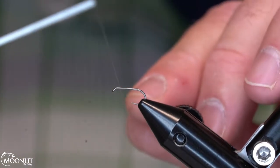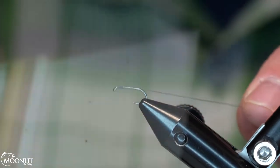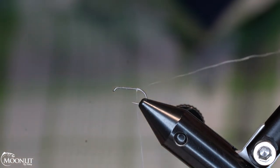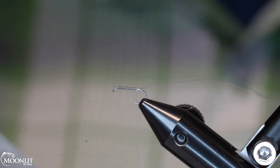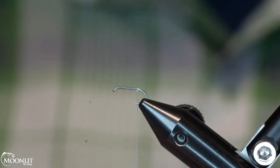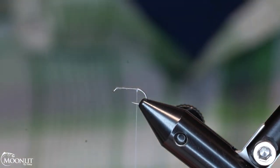We're going to be tying a wolf-style fly — basically a gray wolf or an Adams wolf type pattern. What I have here is a gray thread, classic wax from Semperfly, and the hook is a standard wire number 14 from Moonlit. The first thing we did is wax that thread pretty well — this is just a piece broken off, Semperfly's wax.